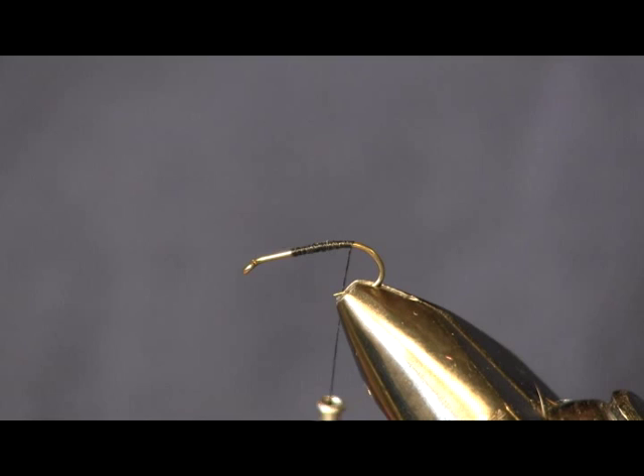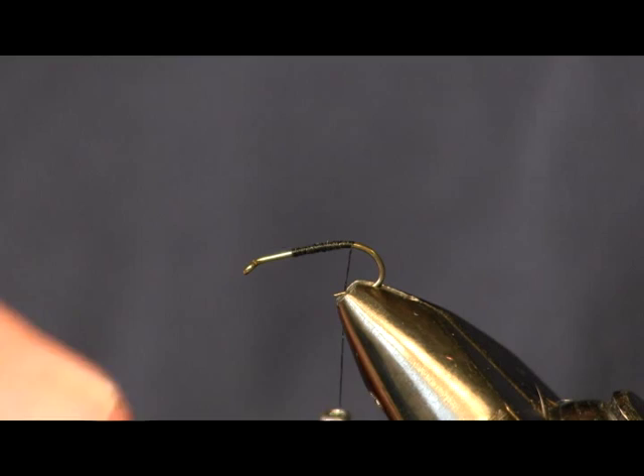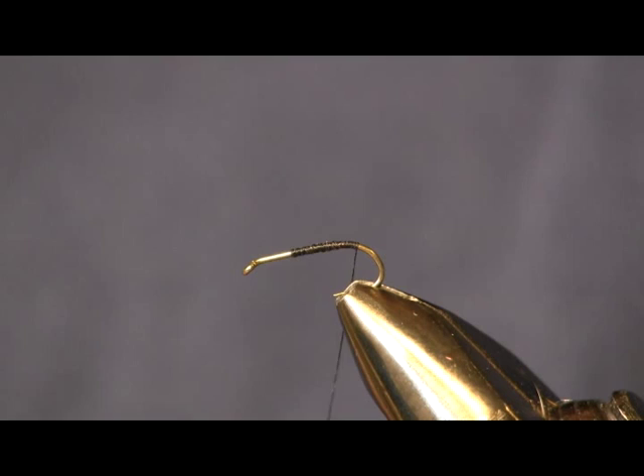First thing we're going to start out with is a Daiichi 1560 wet nymph hook, size 14. We're going to use black thread, as you see me wrapping it on there.